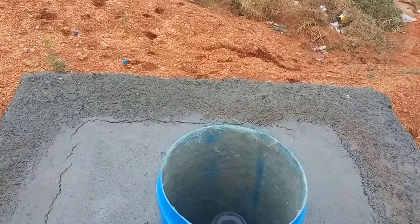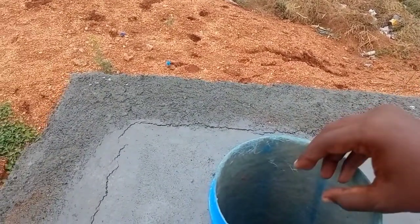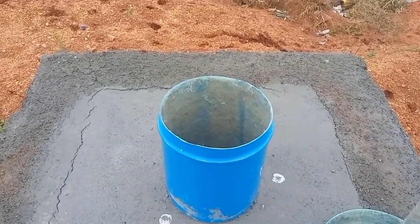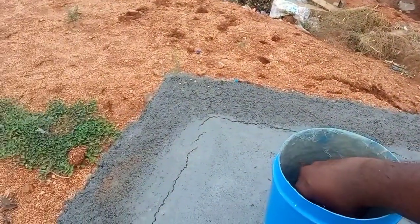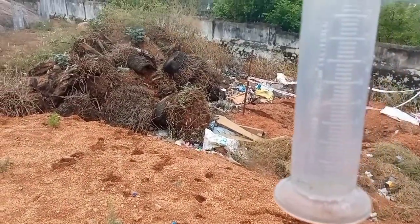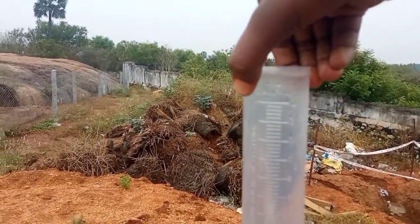It is a cylinder. The Rain Gauge is in the bottom. The beaker is in store. This is MM readings. I am going to show you the number of MM readings. This is the beaker. We have to use it as much as 10mm.